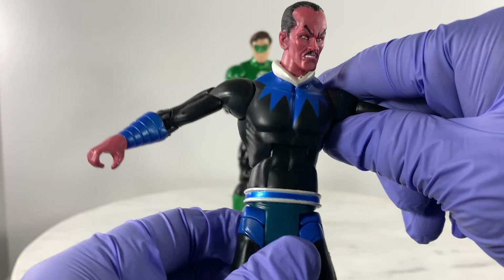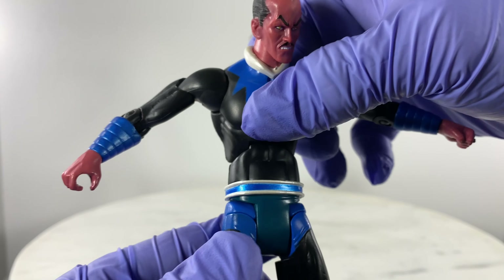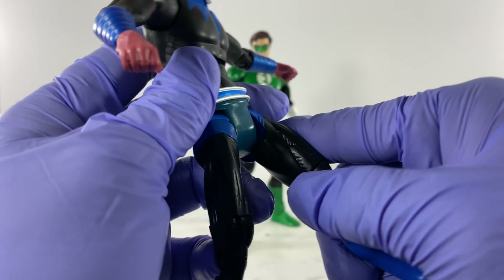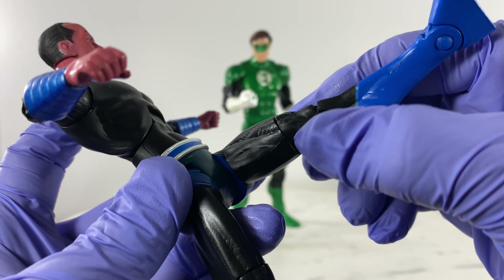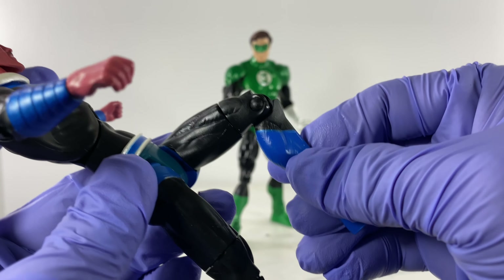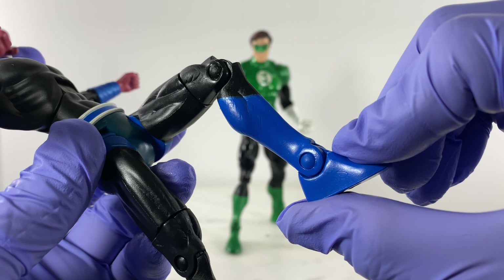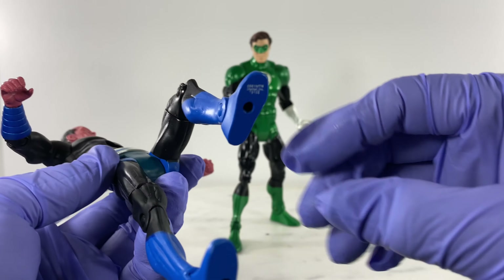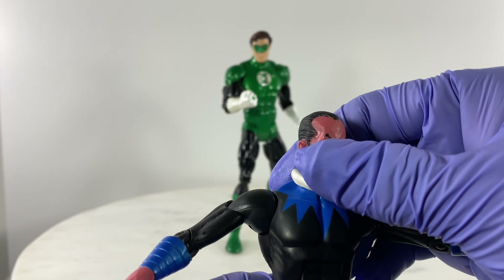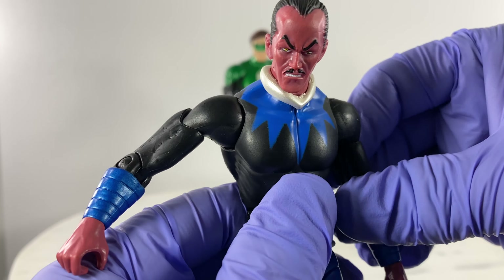T-poses, rotation on the waist, splits, forward kicks, rotation on the thigh, single bend of articulation for the knee, and single articulation point for the foot. With regards to details, of course this is a very mint action figure out of packaging - hasn't been played with except for this review.